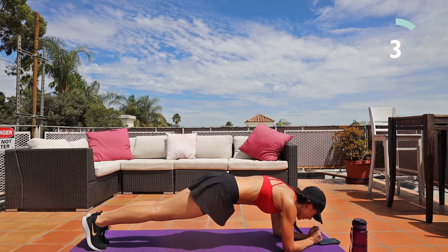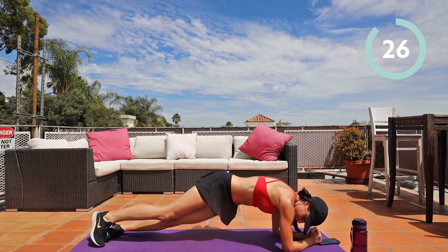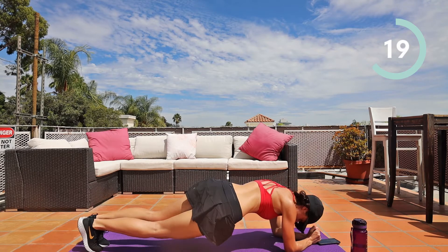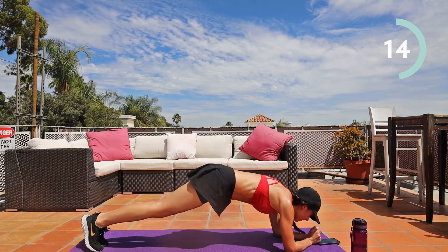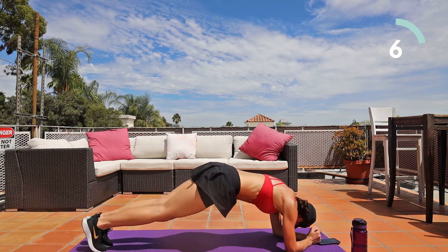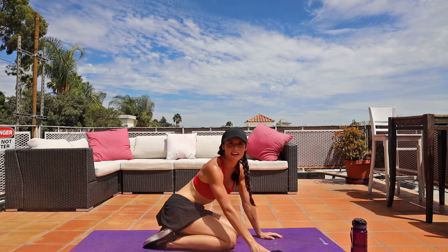Five, four, three, two, one. Dip. Keeping those feet planted — don't let them move all over, only moving the hips right to left. Ten seconds. Five, four, three, two, one. Resting.